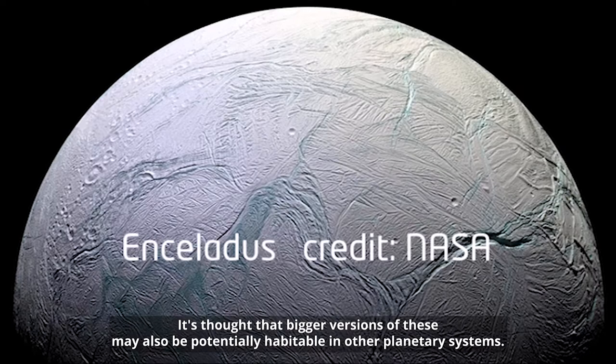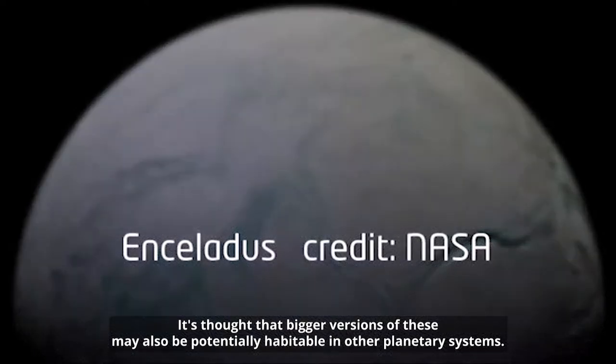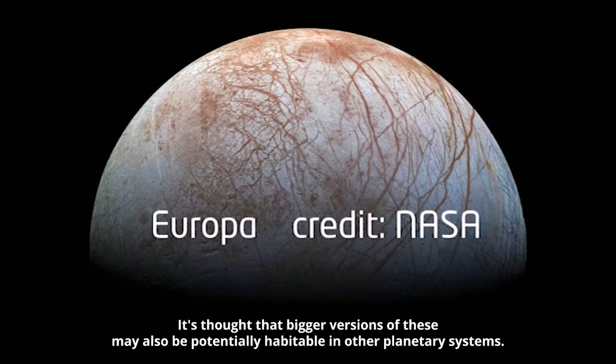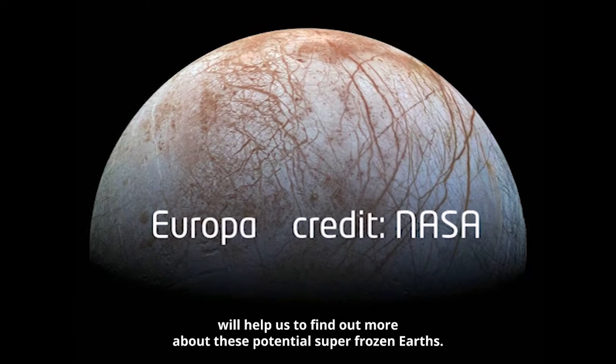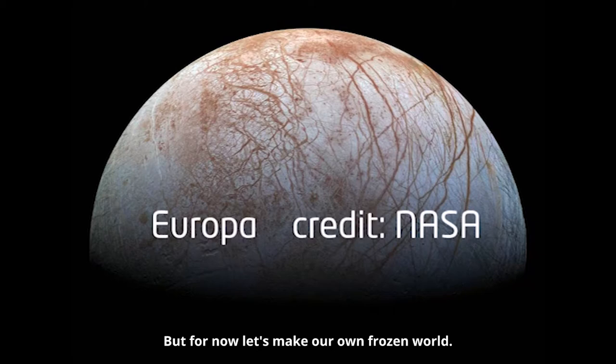It's thought that bigger versions of these may also be potentially habitable in other planetary systems. Future missions such as the James Webb Space Telescope will help us find out more about these potential super frozen Earths, but for now let's make our own frozen world.